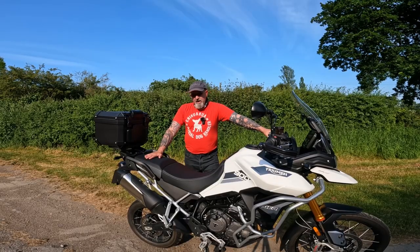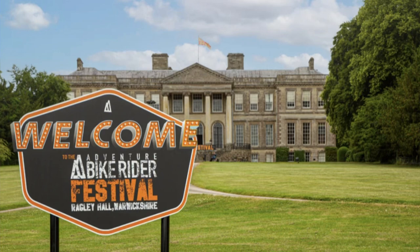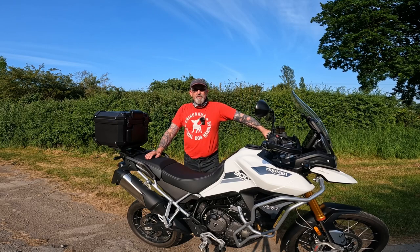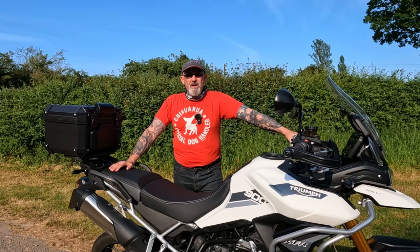Hopefully it'll all come together for its first adventure weekend, which is the ABR — I cannot wait for the ABR. It's going to be a cracking weekend; it's probably the best motorcycle festival I've ever been to in my life and I absolutely enjoyed it last year. If you're at the ABR, come say hello.